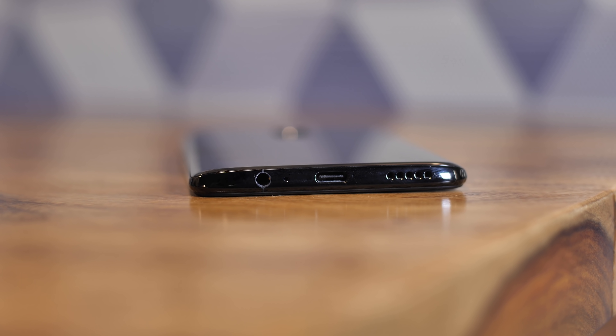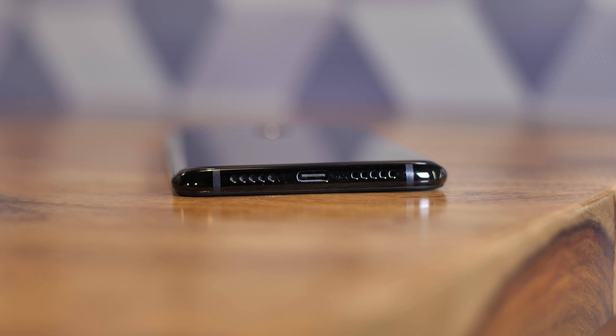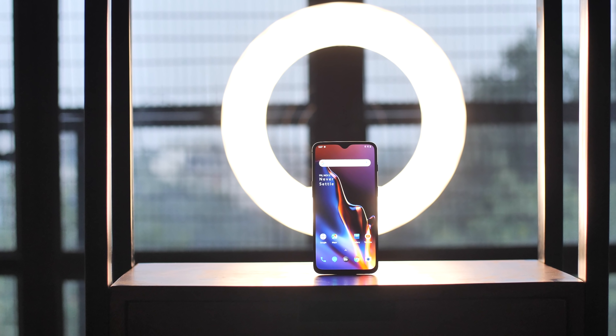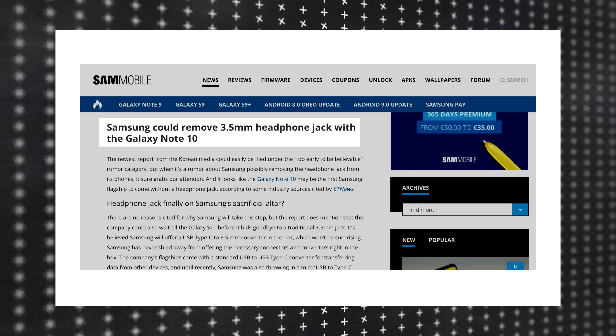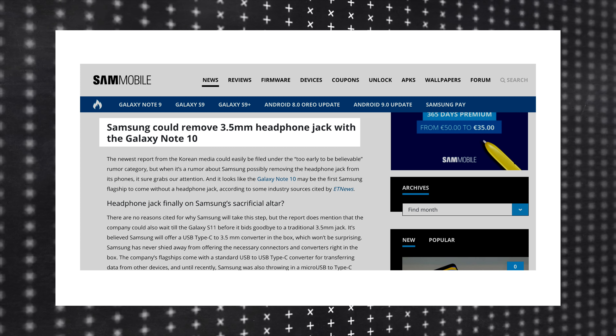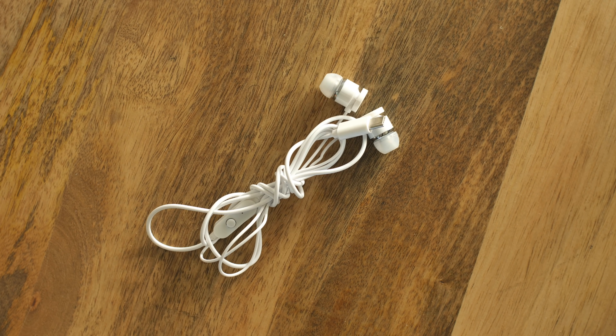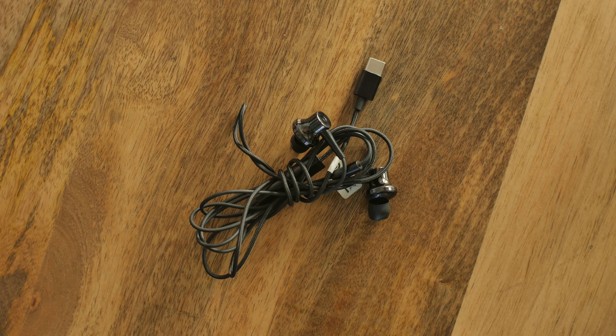Let's face it, the headphone jack is going away. Companies don't really care what we want. The Pixel hasn't had it since the Pixel 2, the OnePlus 6 dropped it, and there are rumours that Samsung might remove it from the Note 10 next year. The point is, USB-C earphones seem to be the only option for people unwilling to buy a Bluetooth headset.